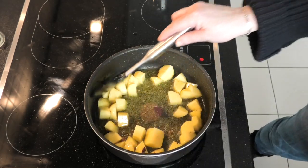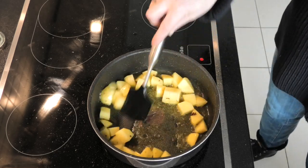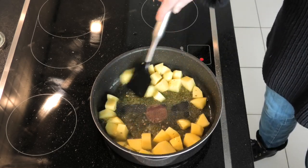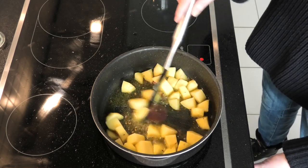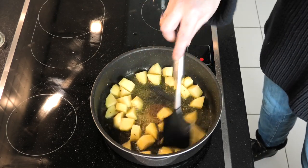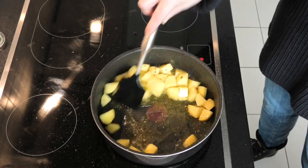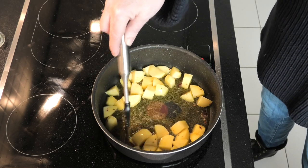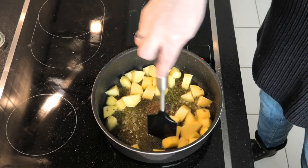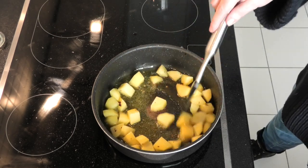Now we've got safety back again, let's just gently fry those potatoes. Ultimately you want to keep a little bit of al dente — just a little bit of crunch to these — so you've got the texture of the potatoes. You don't want something that's going to go into mash.